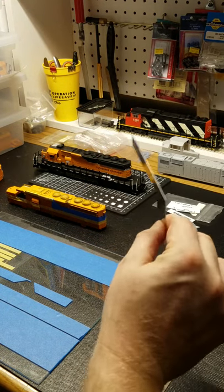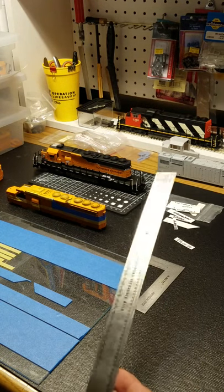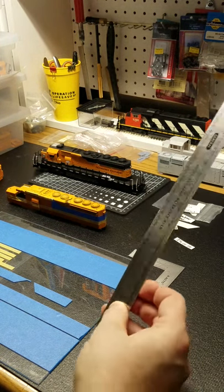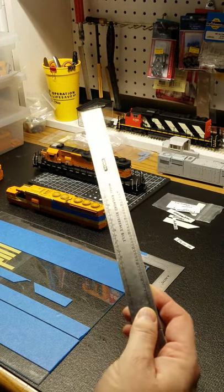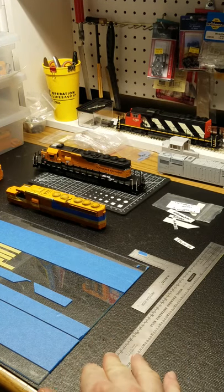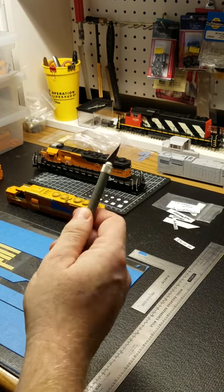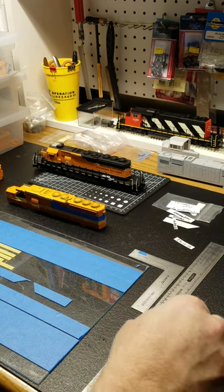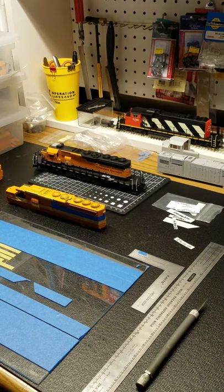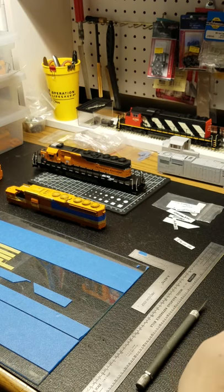Tools you need: a square, small one. A straight edge — I prefer to use a 187 scale rule in case I need to measure something out. An X-Acto blade with a fresh blade on it. And your preference of tweezers — I like the curved ones.